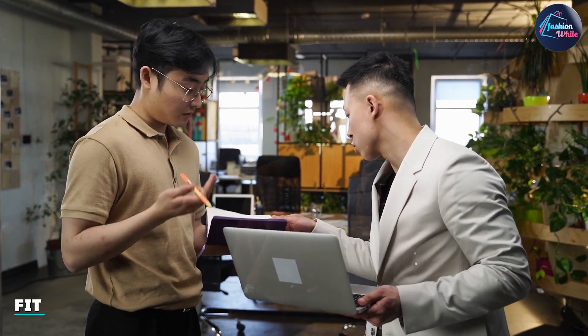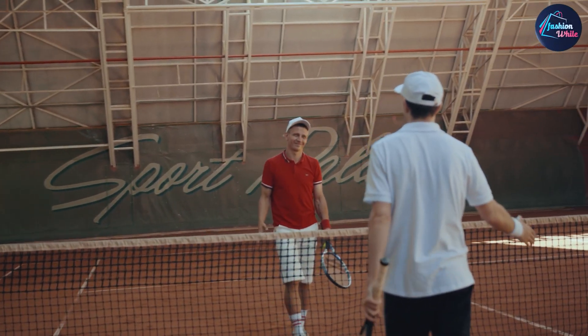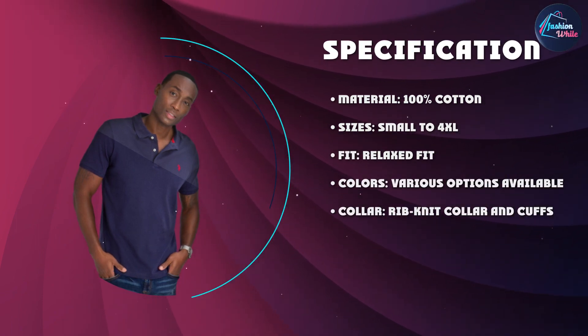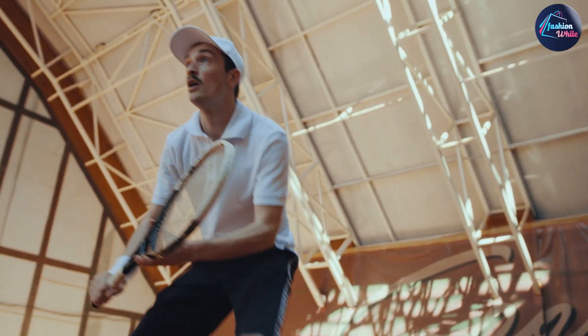Moving on to the fit, the U.S. Polo Essen Men's Classic Polo Shirt is true to size, so you don't have to worry about it being too loose or too tight. The shirt has a relaxed fit that's not too baggy or too slim, which makes it suitable for most body types. The length of the shirt is also just right, sitting at the waistline, making it perfect for both tucking and untucking.